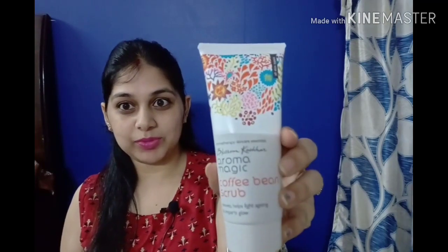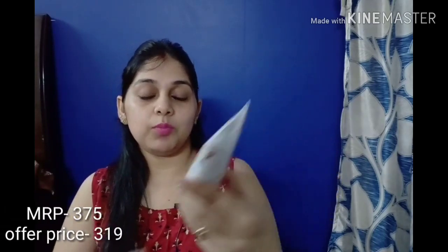The Aroma Magic Coffee Bean Scrub is very good. It gives a glow to your skin. You will want to use it again and again. After using it, you can feel the effect right away. As I mentioned, it is a coffee scrub.